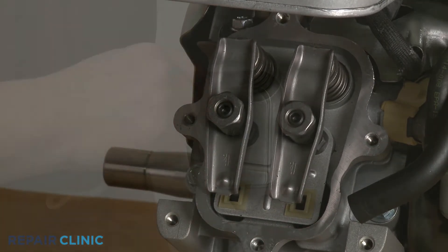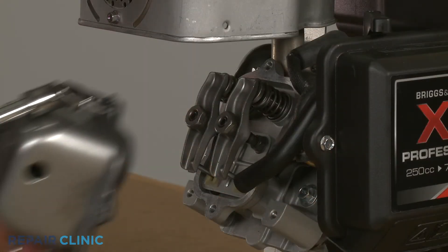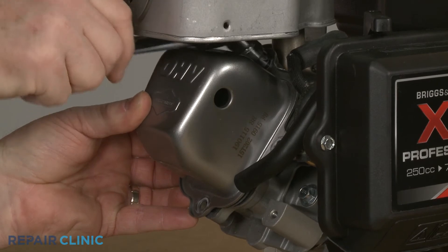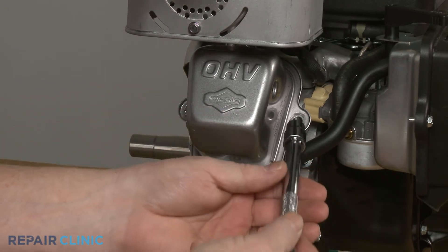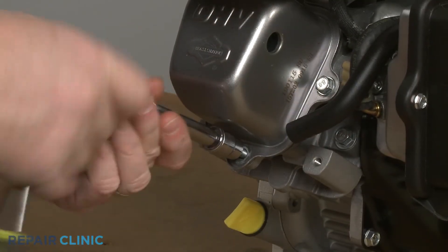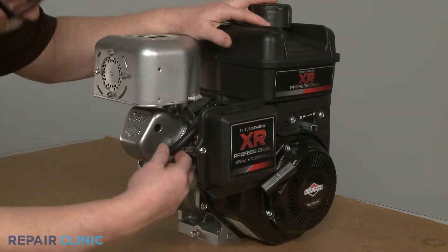Reinstall the rocker cover by inserting the top mounting screw, then slide the gasket, if applicable, over the screw. Align the cover and gasket on the cylinder head and thread the screw. Replace the remaining screws to fully secure the cover. The longer screw goes on the bottom. Insert the breather tube into the hole in the cover.